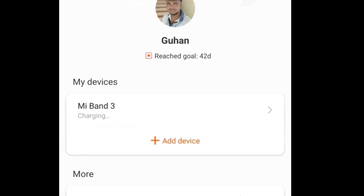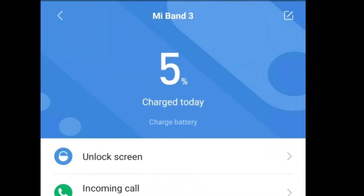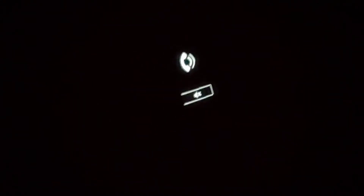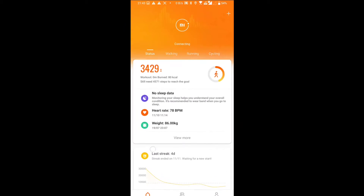So the only problem is the display. I thought, let's drain the battery and then check. There was only 5% left — it was around 25% when the call came, but within one hour it dropped to 5% because the display was fully on and it was vibrating the whole time. So I waited for the battery to drain.